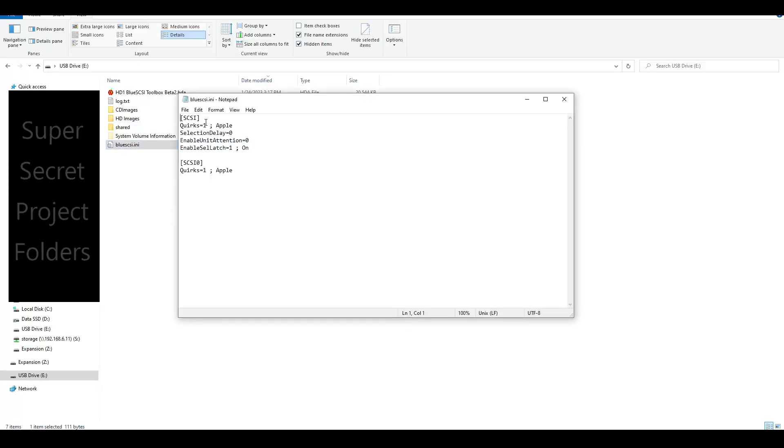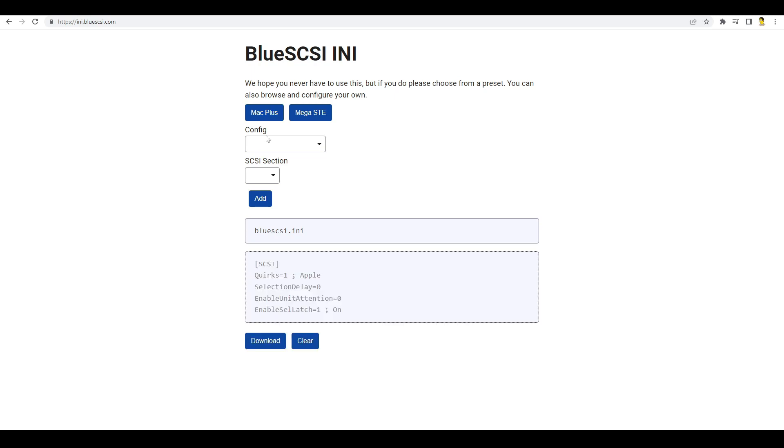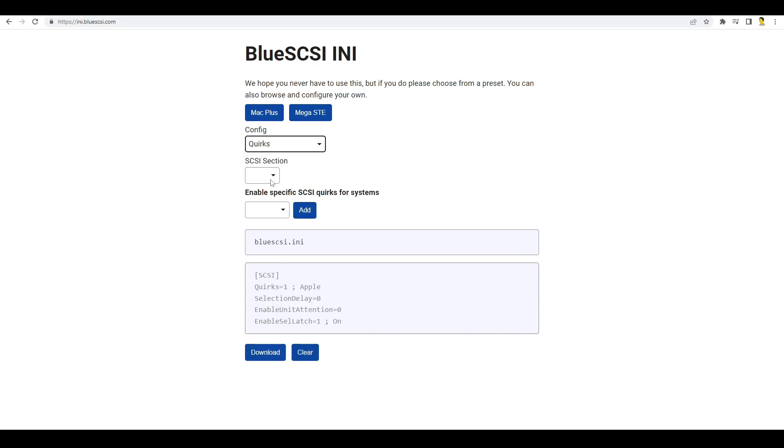Blue SCSI version 2 comes preset with timing and behaviors optimized for classic Macs, but it can be configured in many different ways by means of an INI file. The Blue SCSI team knows that writing that file can be daunting, so they've launched a website that generates INI files for you. Most people would be just fine with the defaults, but it's good to know that the ability to tweak the system is built-in.